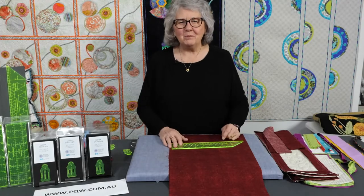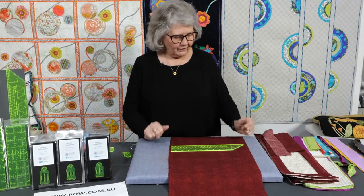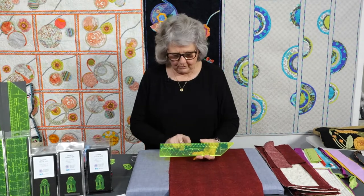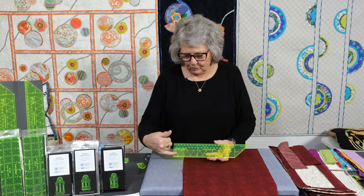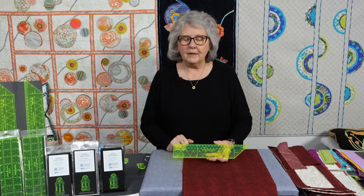Hello and welcome. I'm Pauline from Pauline's Quilters World and I'm delighted you can join us in this little tutorial. I'm going to show you how I use the Duo tool. This is a tool that we've designed to help us make our bindings, to make them really neat, fast and efficient. It is also a tool I can use for doing ruching, so we call it the Duo tool because it does more than one thing.